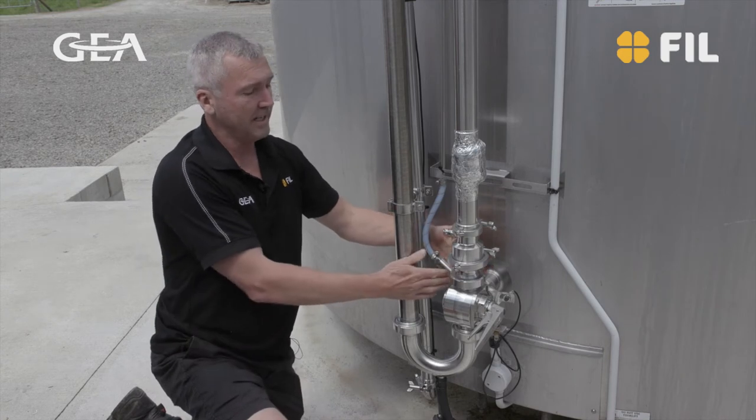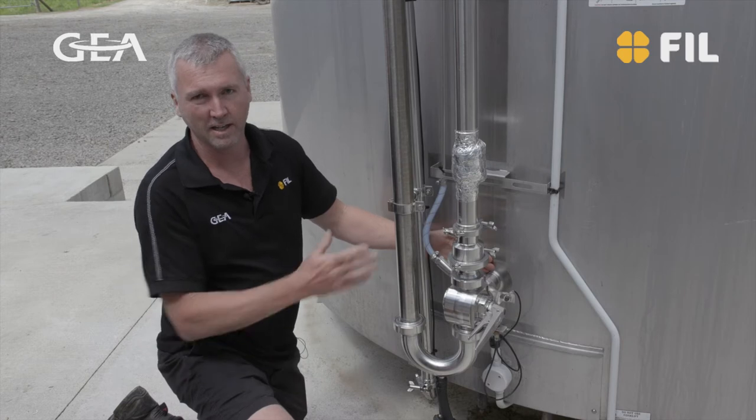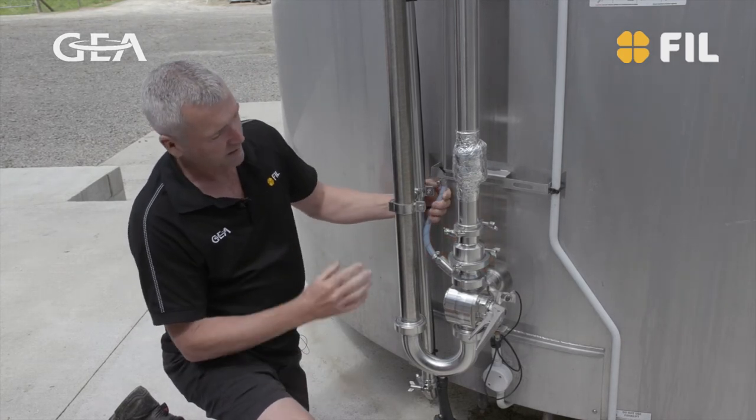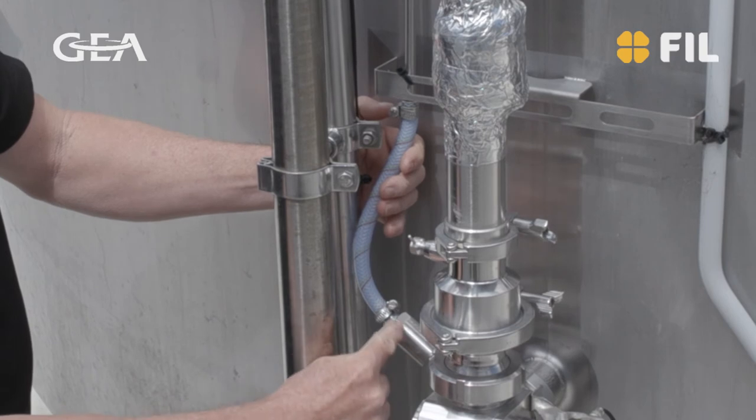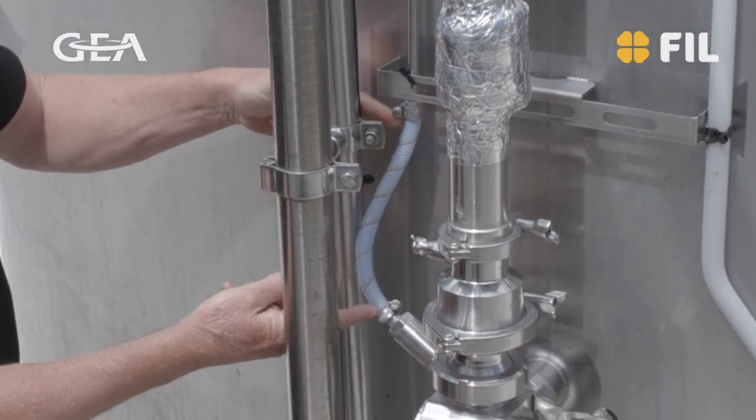This cleans the section from the tap to the vat that doesn't get cleaned on either wash. So it does two things — this valve stops milk going back up the tube, which is why you have this clear area here.